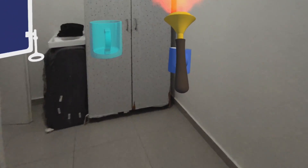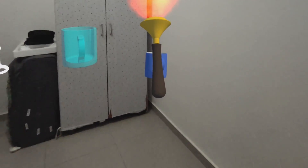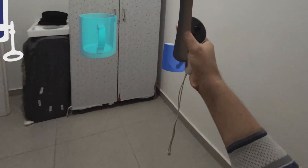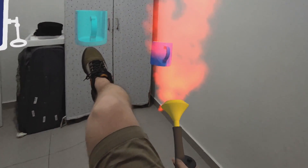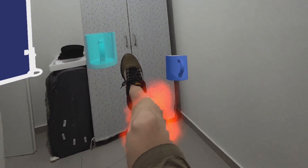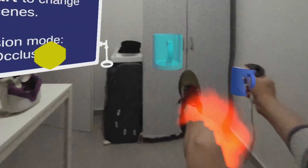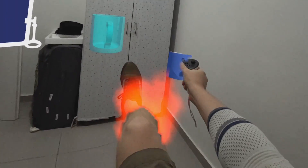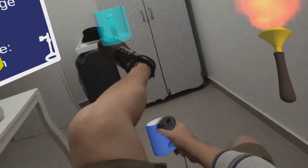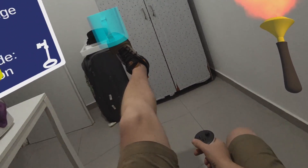Hello everybody. In this previous video I showed you occlusion with hands, but one thing I forgot to show you is that it doesn't work only with your hands. Running on the Quest 3, it also works for your body — your entire body. Even if my body is there and I'm putting virtual content behind it, it will be occluded. So yeah, it's not only for the hands, it's for the entire body.